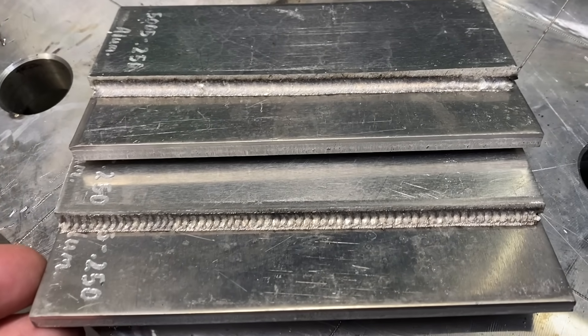Now let's compare a TIG-welded quarter-inch lap joint. This one will be slightly slower because I have a camera in my way, but let's look at the TIG weld and then the laser weld, and toward the end of the video we'll do a cut-and-etch side-by-side.